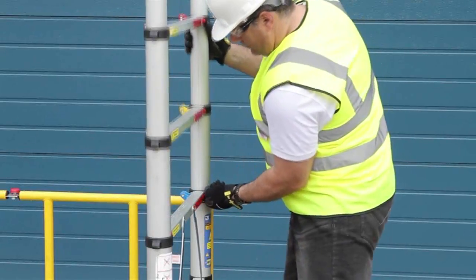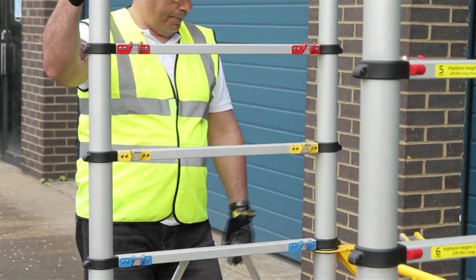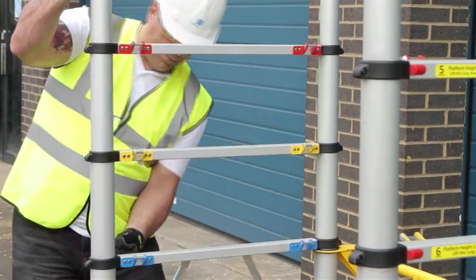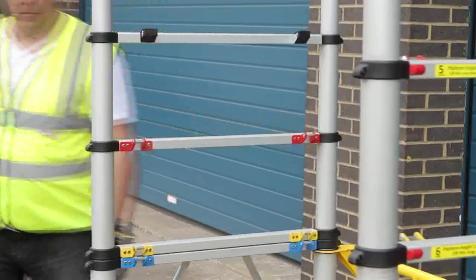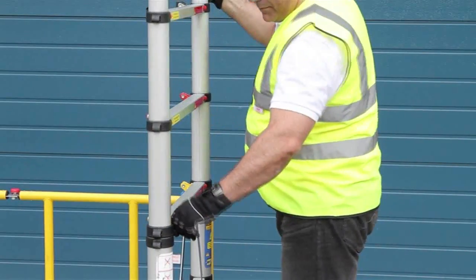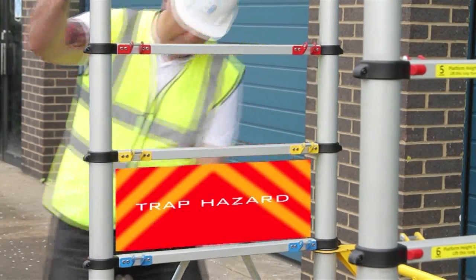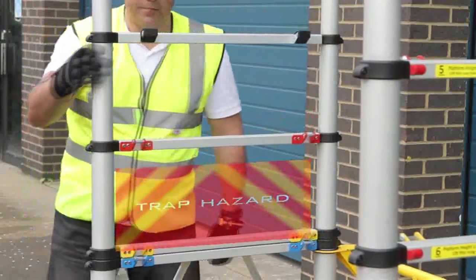When lowering the tower, you will release the spring-loaded red catches at either end of each rung, at which point the weight of the tower above needs to be supported. To avoid trapping your hand between the rungs, ensure that your hand is always at the side. Also, never release two red catches at the same time.